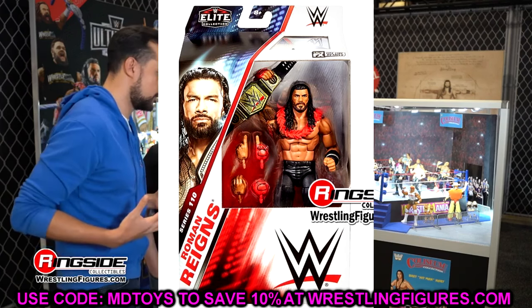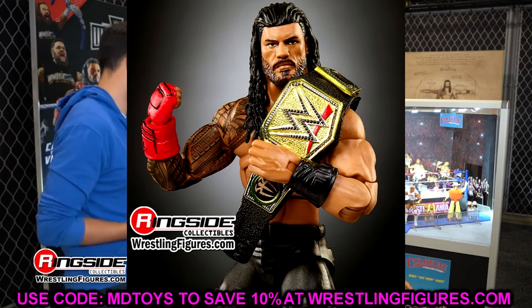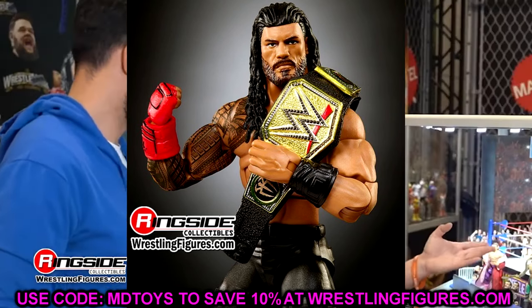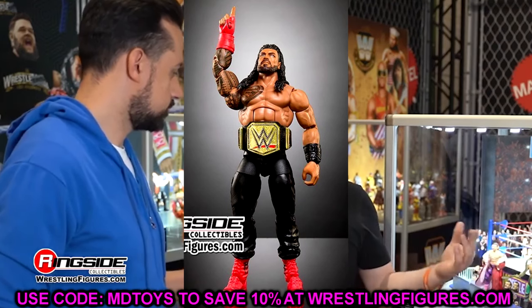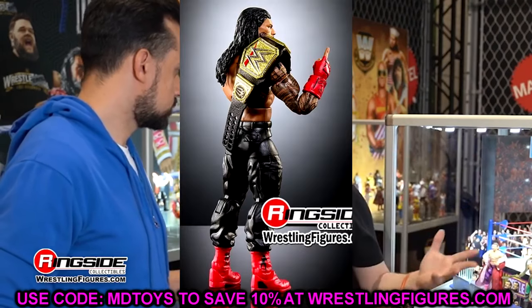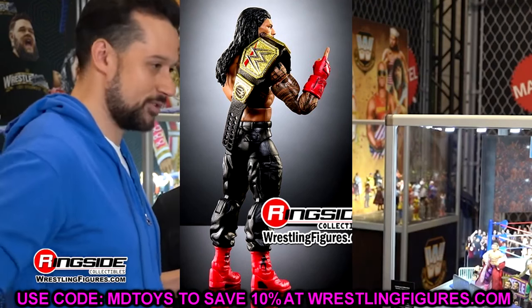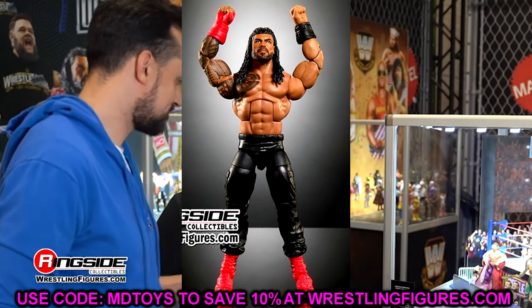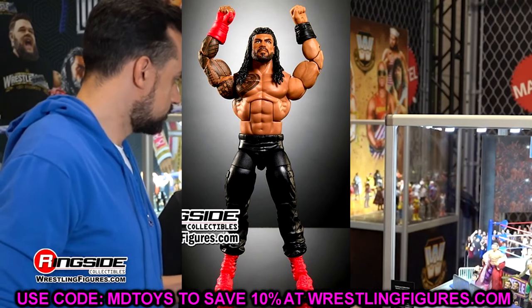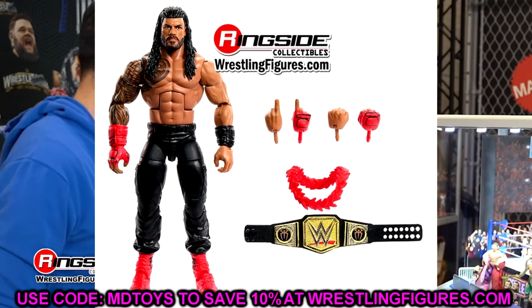And then Finn Balor — I didn't even plug Elite 111 Finn Balor in here because I didn't want to go down the whole rabbit hole again. Not that the figure's necessarily bad. I think the Roman pisses me off more than the Finn, because it kind of seems they've planted their flag in that new Finn Balor formula, which does upset me. But I'm still kind of looking forward to the figure because I love Finn so much. At the same time, this Elite 110 Roman Reigns just isn't getting it done. Hopefully soon we'll see an Ultimate Edition Roman, or just any type of Roman with the correct beard, the correct haircut, everything correct on the figure — and everything will be right in the world.